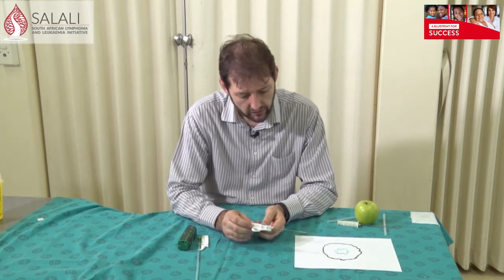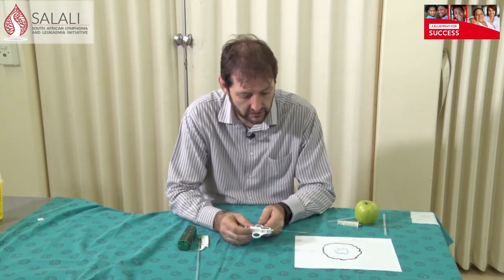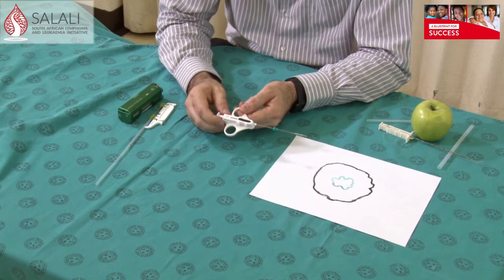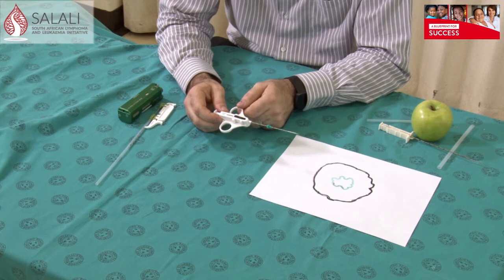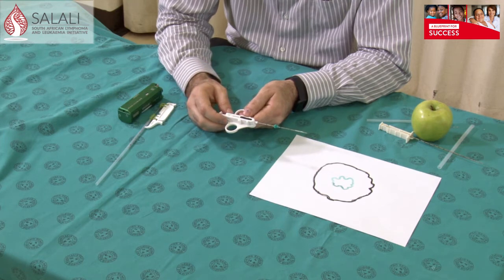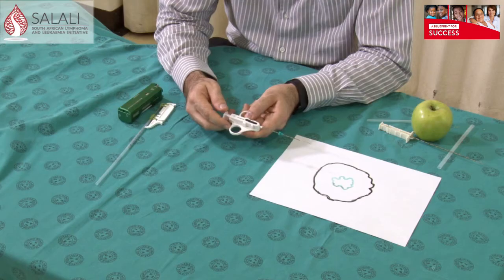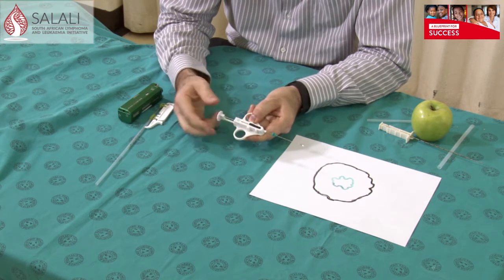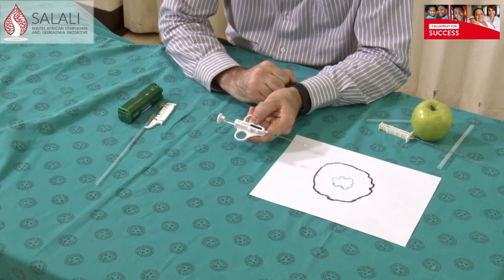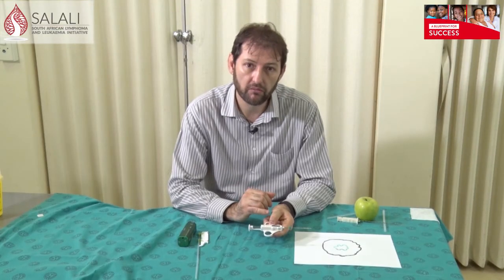The second needle is called a semi-automatic needle. You get different lengths and different sizes — this is an example of a 16 gauge 100 millimeter needle, which is good enough for a breast biopsy. The principle is you need to pull back on the back of the needle to engage it. This particular needle takes a 20 millimeter biopsy. Some manufacturers offer needles with a 10 millimeter biopsy option, while this one is set at 20 millimeters only.